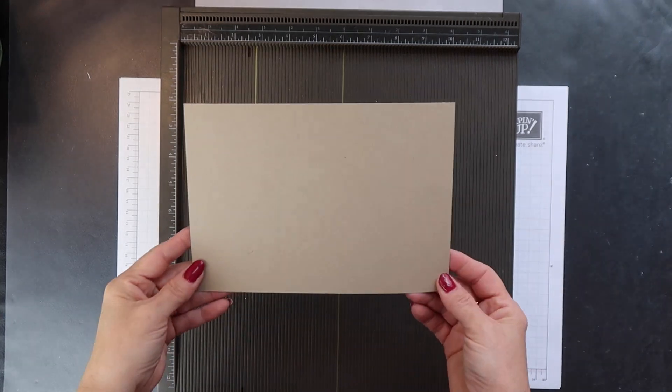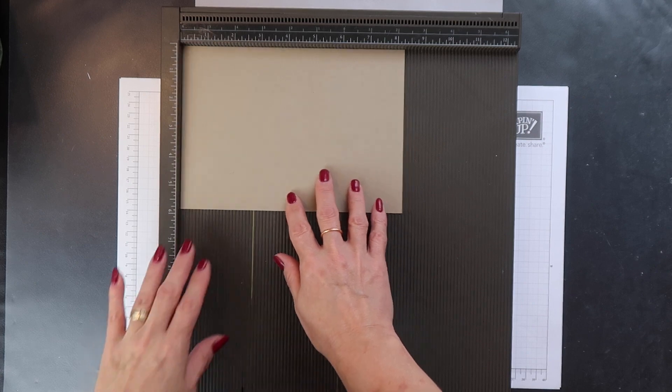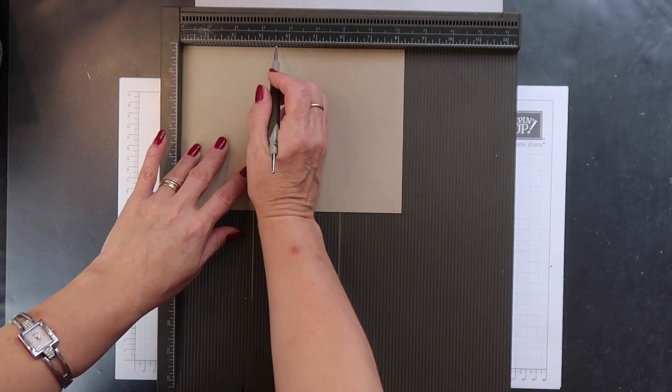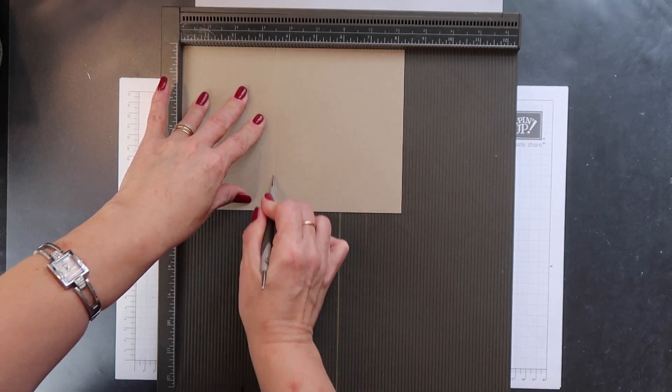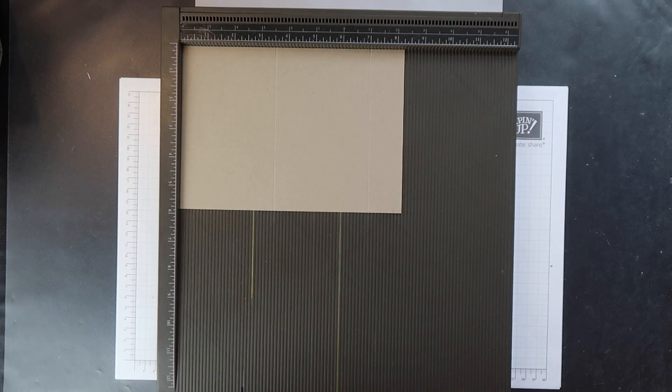I'm going to start with half a sheet of our standard size cardstock. Now this could be a four or eight and a half by eleven, it doesn't matter. And then I'm going to score it with the long side across the top at three and a half inches and seven inches.